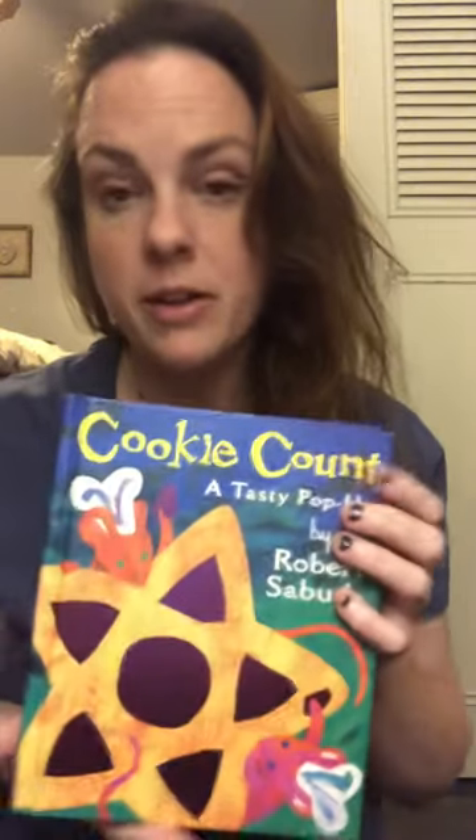Hi all, this is Miss Chris from the Scott Township Public Library. Welcome to Family Craft and Storytime. Today I'm going to read you a book called Cookie Count: A Tasty Pop-Up by Robert Sabuda, and then I'm going to tell you about our craft for the week. Anytime during our business hours this week you can come to the library and grab a bag of craft supplies to complete the craft at home for free.